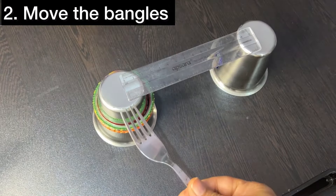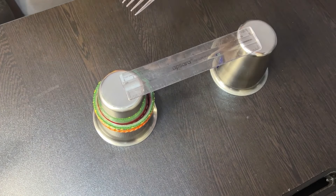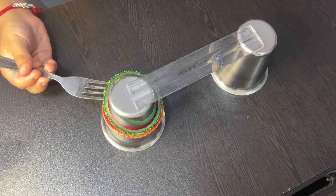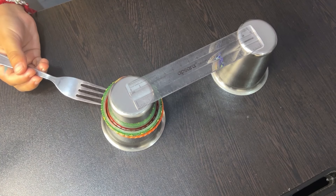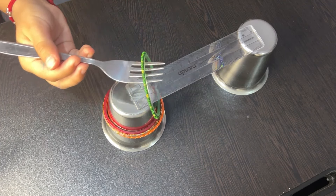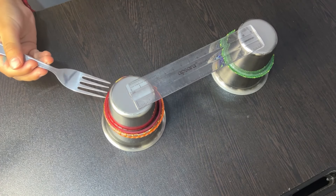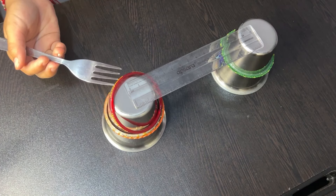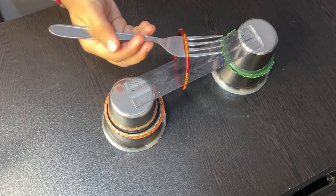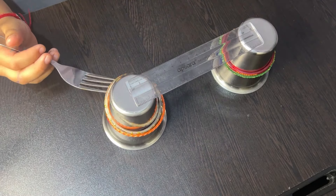This activity requires careful coordination between what the eye sees and how the hand moves the fork to pick up and transfer the bangle without dropping it. Handling the fork to pick up a bangle requires a controlled grip and precise hand movements, which strengthens the small muscles in the hands and fingers. The child must figure out how to balance the bangle on the fork and navigate it across to the other glass, promoting critical thinking.